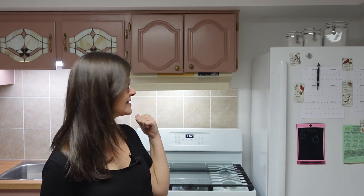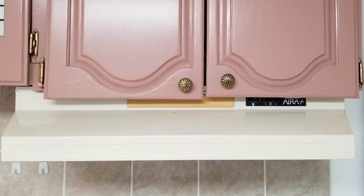With all the work done in this kitchen, getting everything to match and flow, this sad range hood is a letdown. It works great, it's just the color doesn't. I'm Anna and I'm giving this range hood a facelift.